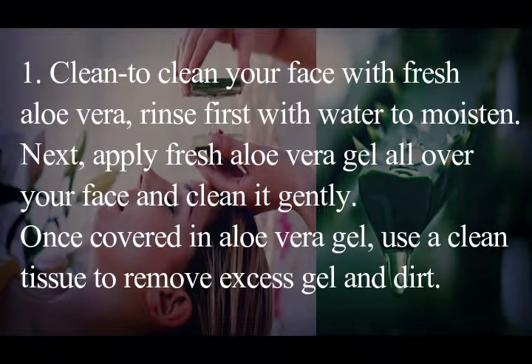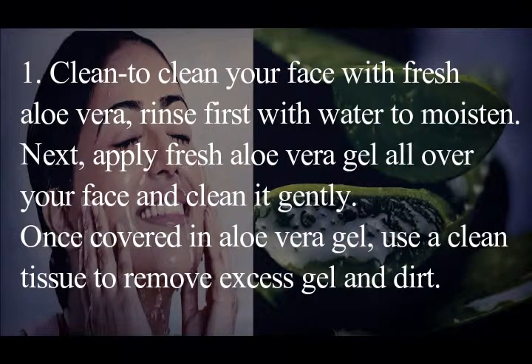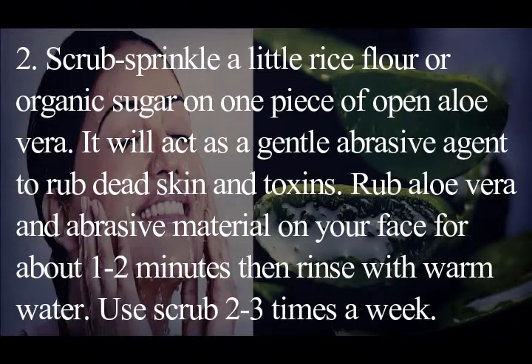These pieces will do four things: clean, scrub, tone, and moisturize. To clean your face with fresh aloe vera, rinse first with water to moisten, then apply fresh aloe vera gel all over your face and clean it gently. Once covered in aloe vera gel, use a clean tissue to remove excess gel and dirt.